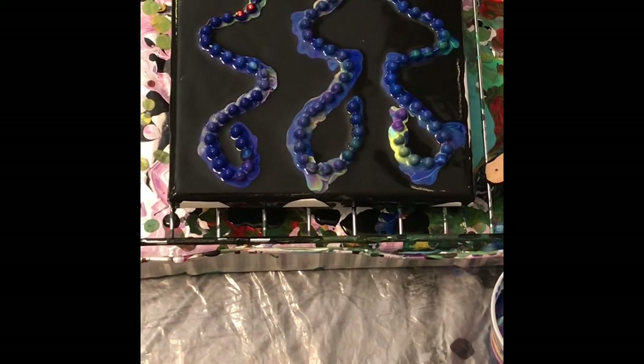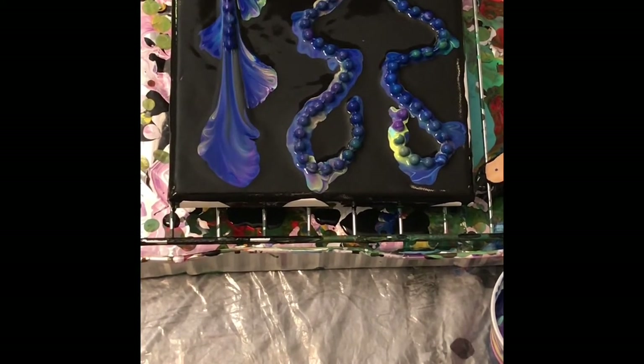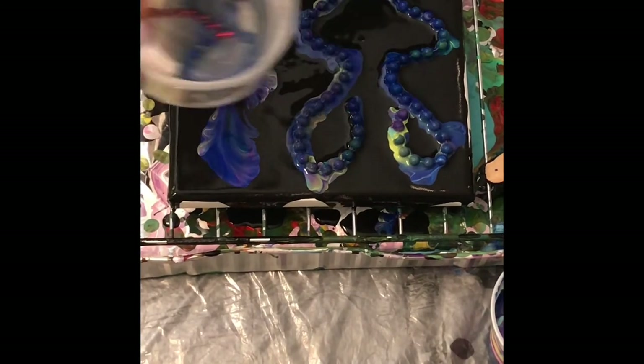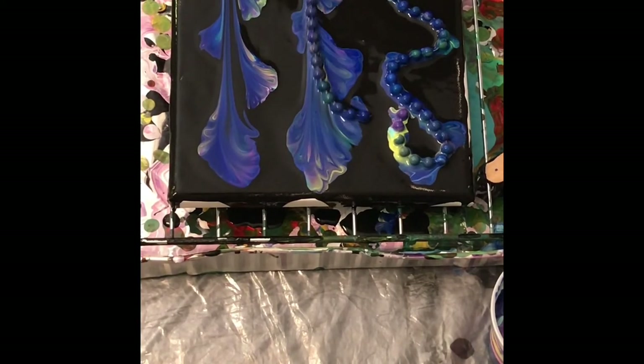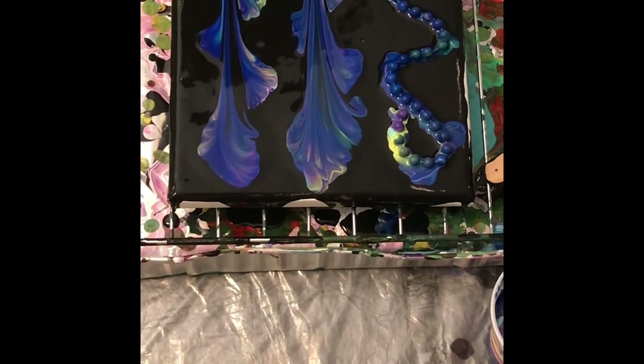I will pull them off in the order that I placed them, and put them right into the water — I have a cup of water here. Those colors came out nice. You can see some of the other colors in the blue.